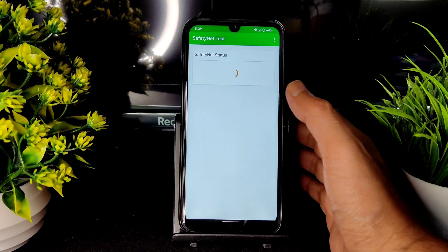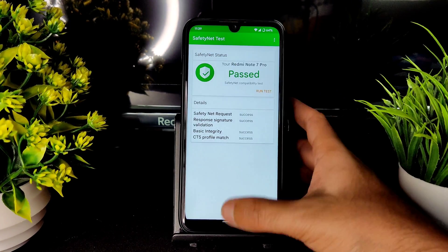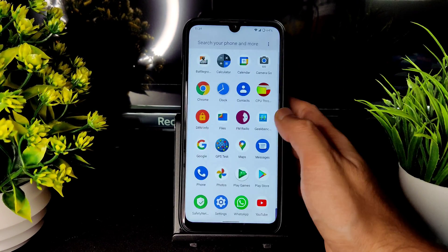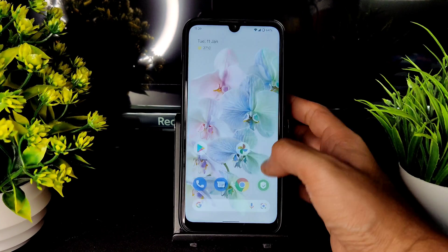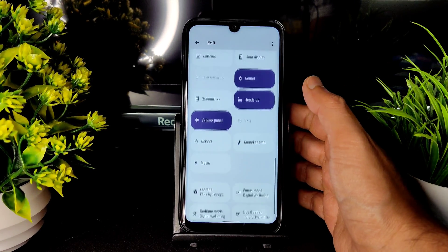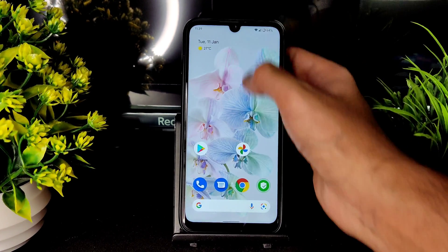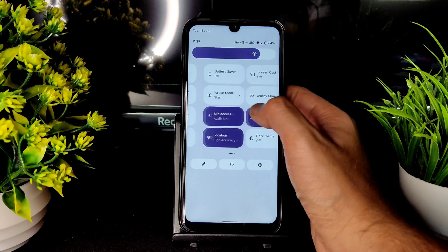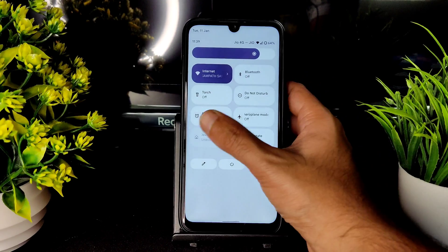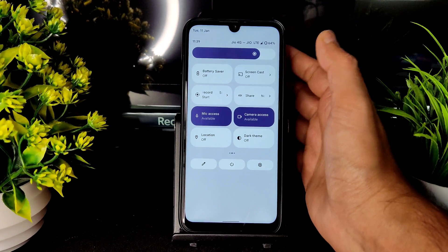Safety net passes. You can use all payment applications without any problem. Moving to the quick settings panel — this is how it looks. Some options are given like this, and I will disable certain things to improve battery life — turning off location, plane mode, and sync.